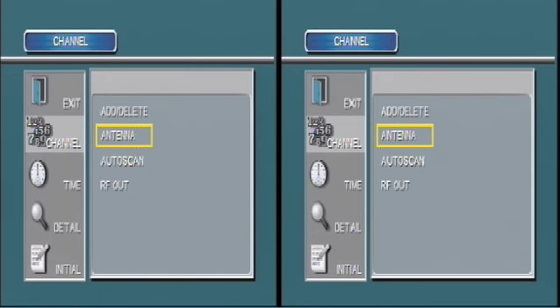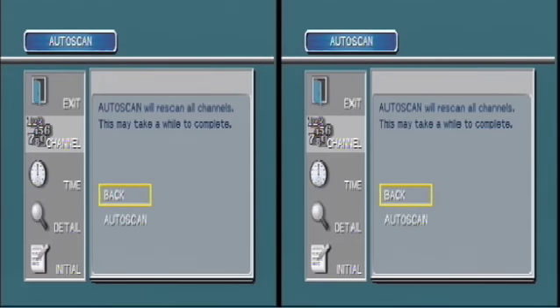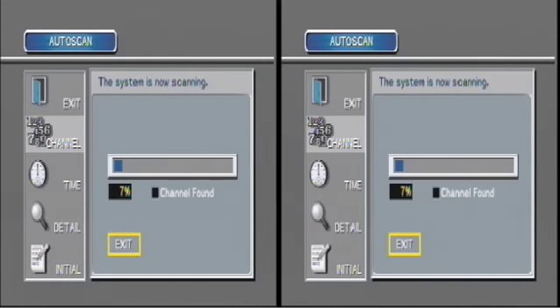Now we're going to have the converter box scan for the channels. With this menu, I go to Channels, Auto Scan, and Auto Scan again. The box is a Philco TB100HH9. There are only channel buttons on the box itself. The remote is rather cheesy, and the on-screen signal meter seems inaccurate. When scanning, it does not list the channels coming in. But I like this box because it doesn't overheat like the other boxes I've used. It brings in the audio-only stations great, and it's my first box, so I have an unnatural, nostalgic attachment to it.